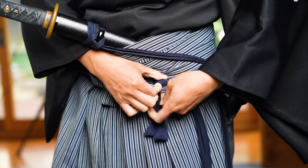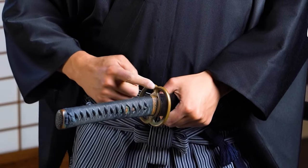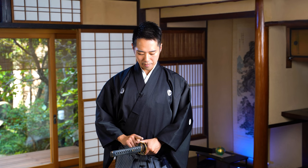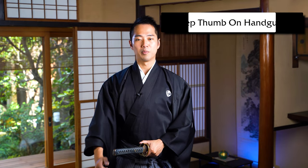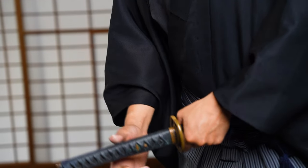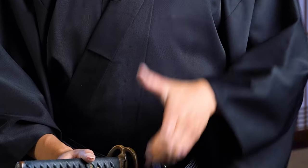The tying method is up to you, you can just tie it any way you like. And then the tsuba, this is the handguard of your katana, should come at the center of your body right here, and this is the right position. Your thumb must always be holding onto your handguard to prevent the katana from falling out. If you don't do this and you lean forward, your sword will drop and will be very, very dangerous. There is a high chance of cutting your hands. So your thumb must always be holding onto the handguard, which is at the center of your body.